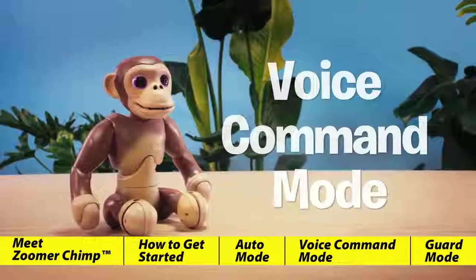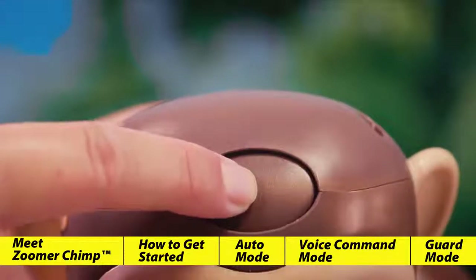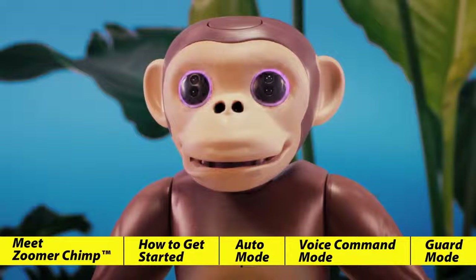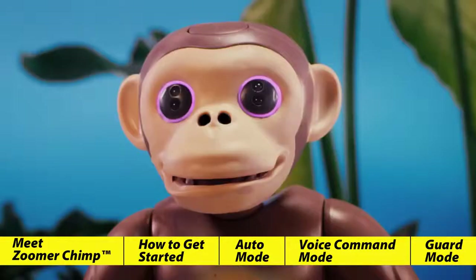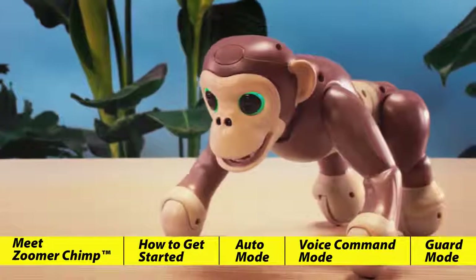Voice command mode. Zoomer Chimp will enter voice command mode when you press the button on top of his head. You'll know he's in voice command mode when his eyes flash purple and you hear him say "ooh ah." When speaking commands to Zoomer Chimp, make sure to speak loud and clear — he listens best when you speak near his face. If Zoomer Chimp doesn't hear anything for five seconds, he'll exit voice command mode. Zoomer Chimp knows ten different commands.